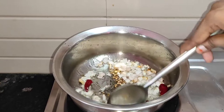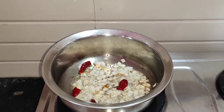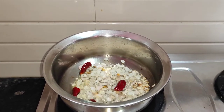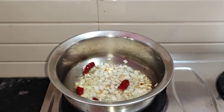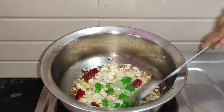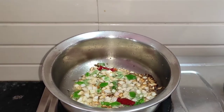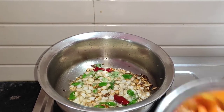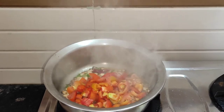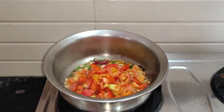I will fry it again. We add in the curry leaves. Then I will show you how to add the tomatoes — add the tomatoes in.